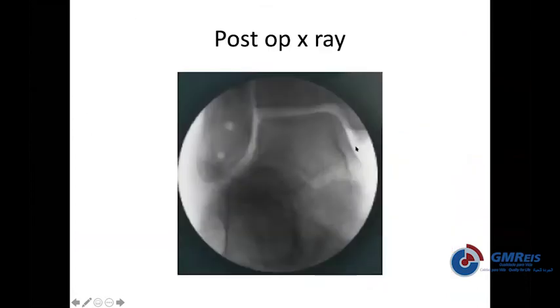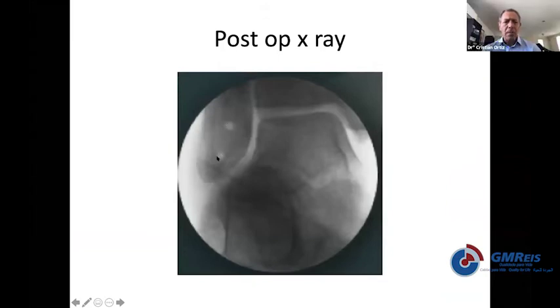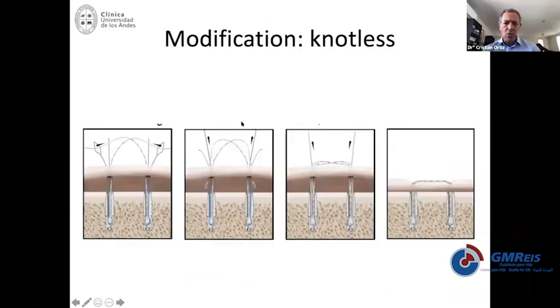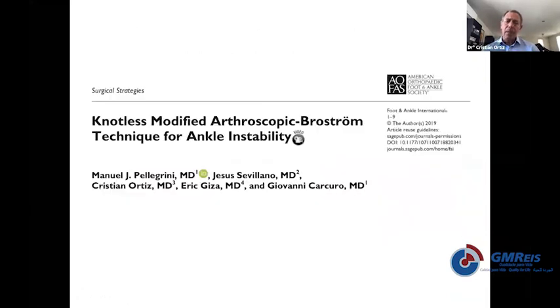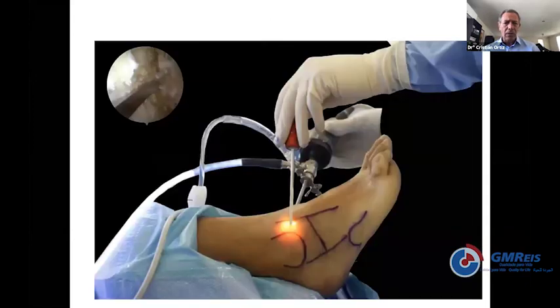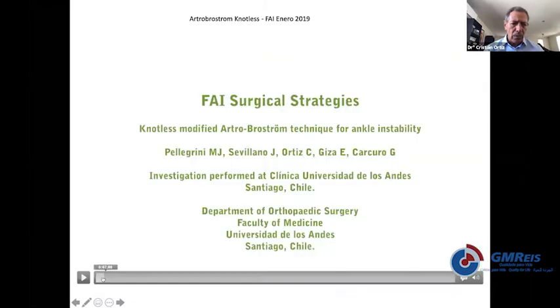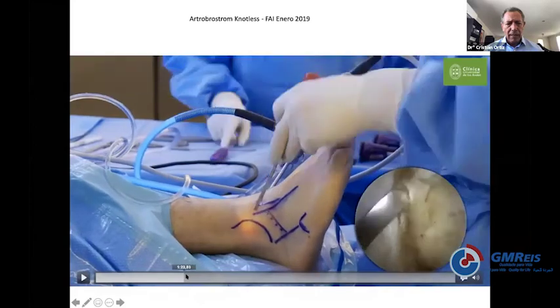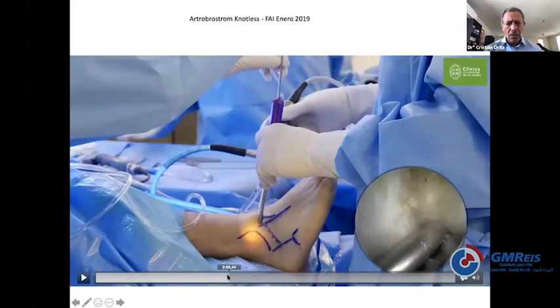This x-ray shows where the anchors are typically placed: about five millimeters from the tip of the fibula, and the second one at the level of the joint. We are now using a modified technique with knotless anchors that we published last year in Foot and Ankle International.